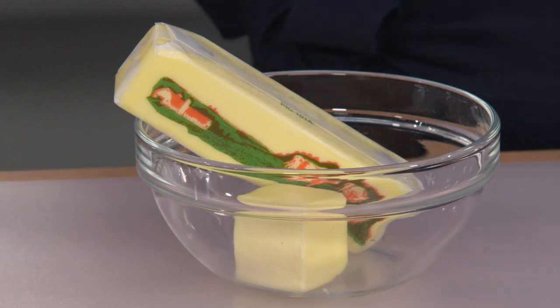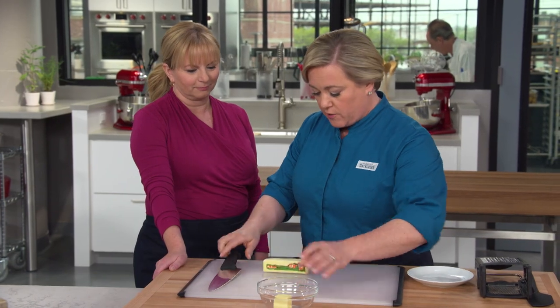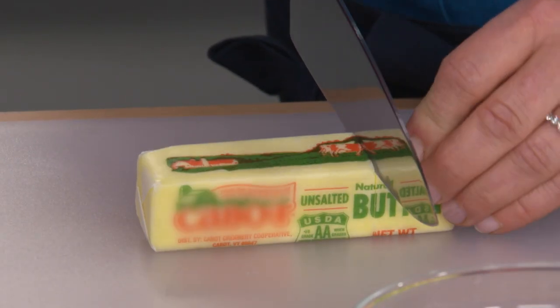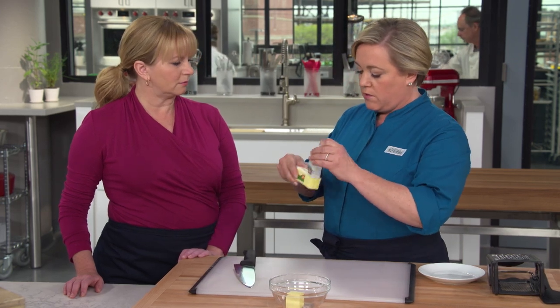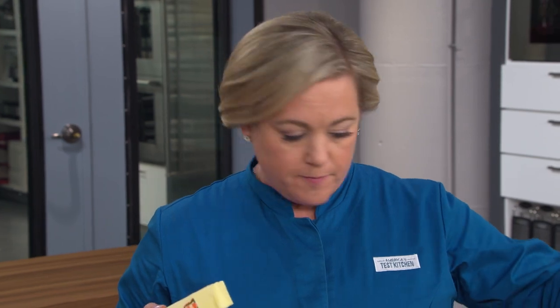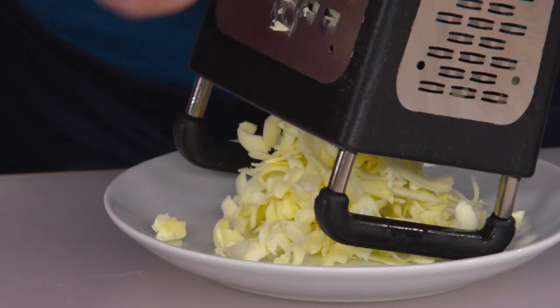Starting with the most important ingredient in a pie crust: the butter. Ten tablespoons of unsalted butter — we're just making a single crust pie. I'm going to take this stick of butter, make a mark on the two-tablespoon mark, unwrap it. I'm going to use the rest of the wrapping as a handle and grate two tablespoons of the butter. Cold butter is pretty key here. We're going to grate some of the butter, put it in the freezer, and fold it in towards the end so we get the flavor and the tenderness without making the crust too wimpy.